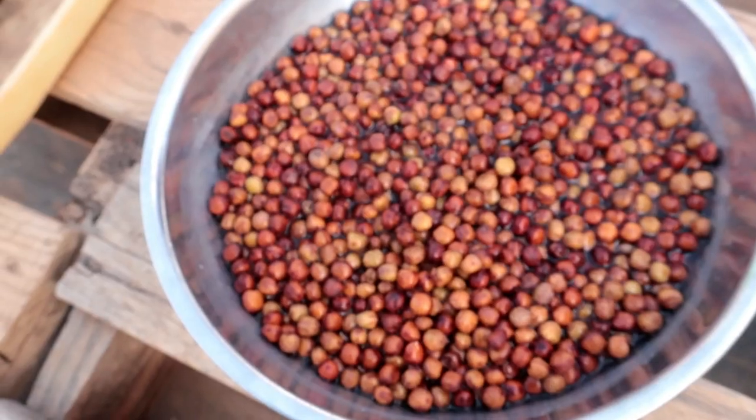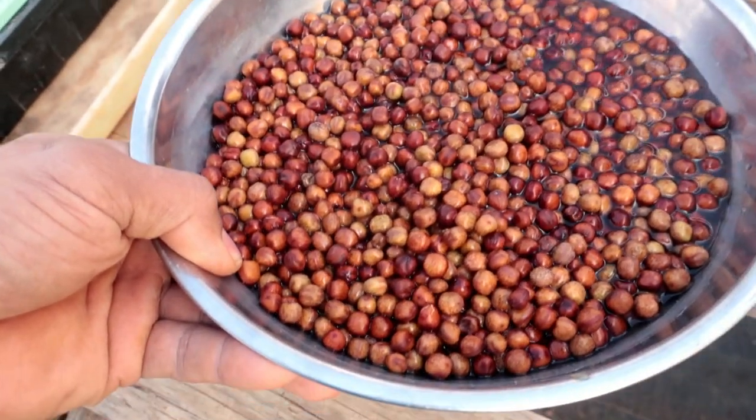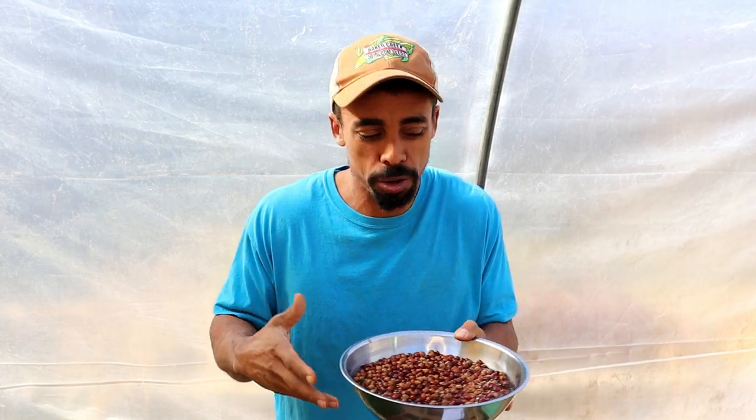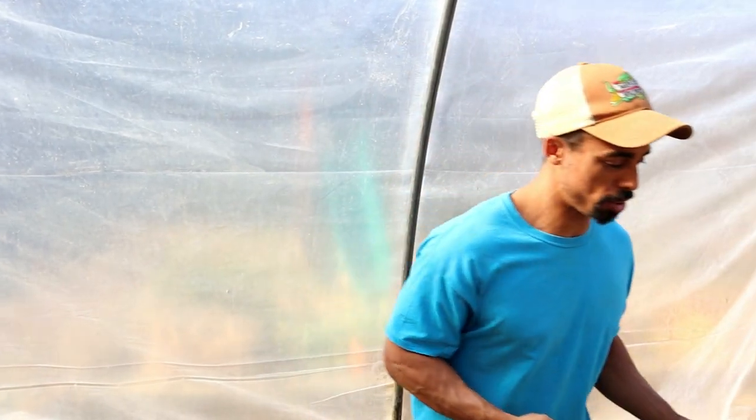Definitely make sure you pick the right size container — we've had them overflow before. Once you've soaked your peas, it's time to continue their growth. Some people let them go to sprouts in the water, but I like to take them after 24 hours of soaking and put them in a soil medium, which we're going to do right now.